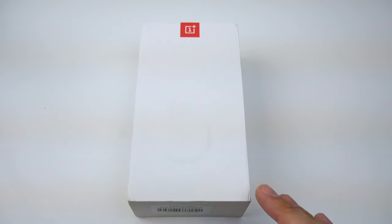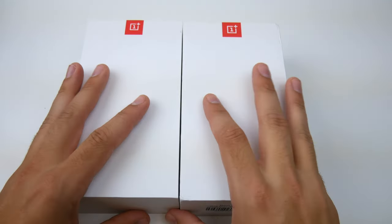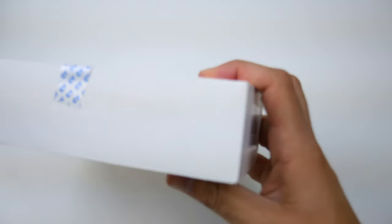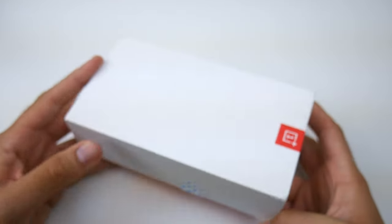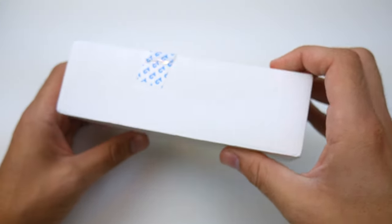The first thing I'm noticing right out of the gate is this thing looks damn similar to the OnePlus 3T that I unboxed just a couple of months ago — you can see the boxes look about the same. But here on the OnePlus 5, you can see along the side it does say dual camera and clear photo. That's pretty much the highlight feature here.